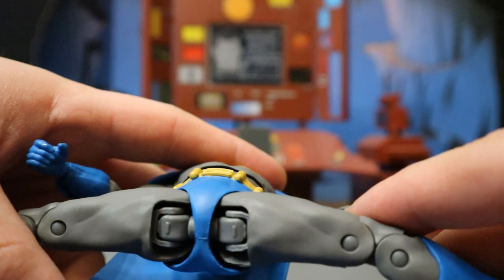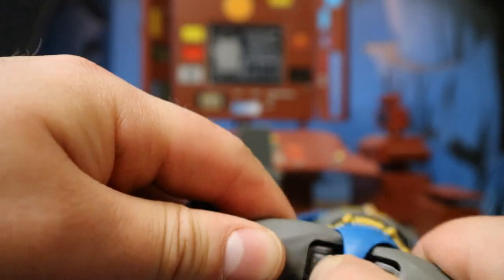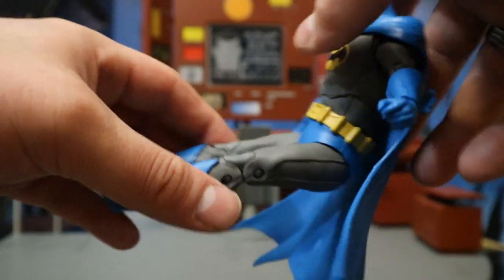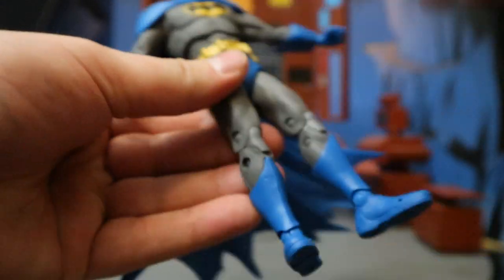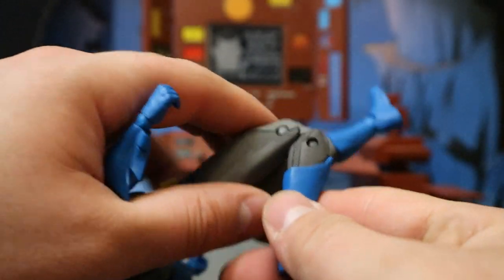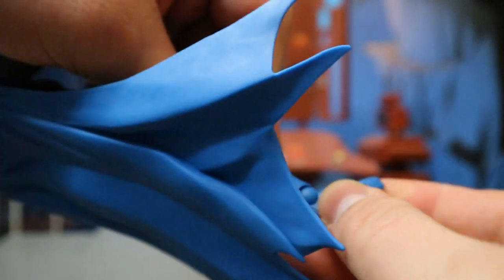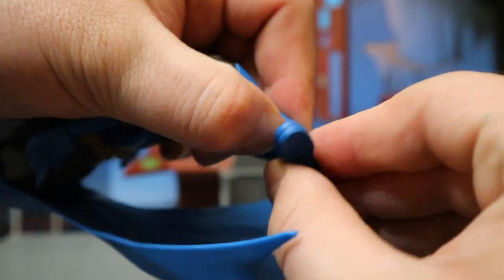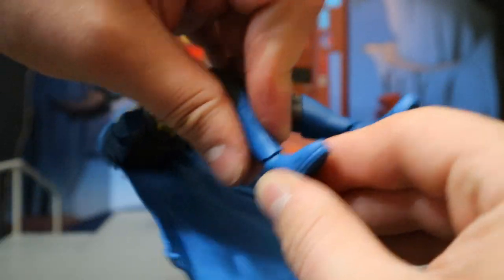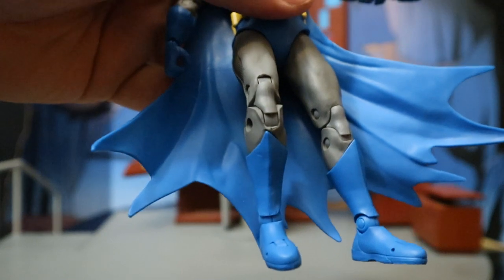He can completely do the splits — he does not have a ball joint there, but it's a similar type of concept. His leg can move independently but just a hair around there. Legs can afford this much — this is pretty nice. If you had a cloth cape he'd be able to sit down, but not with this cape. He's got double jointed knees that go all the way back as well. He's got a ball between his shin and foot, very similar to his wrist — can rotate at the top and at the bottom, can go up and down. This guy's ankle is a lot looser — I'm able to move it around a lot better than some of the past releases.